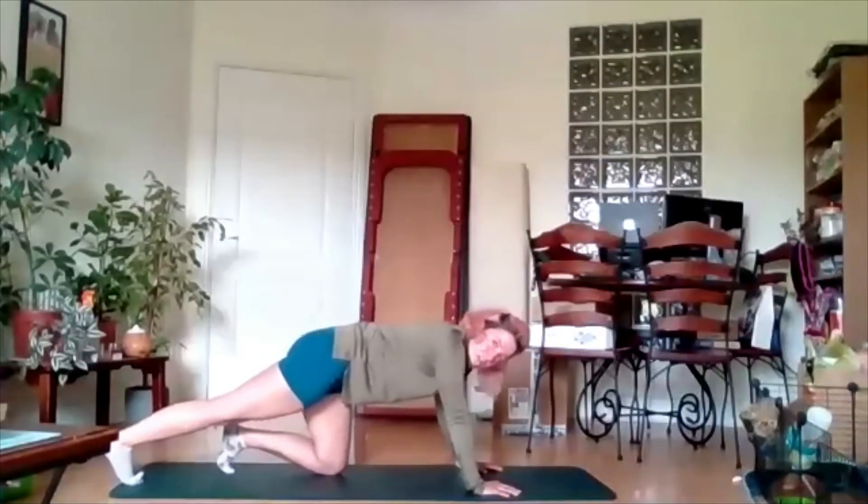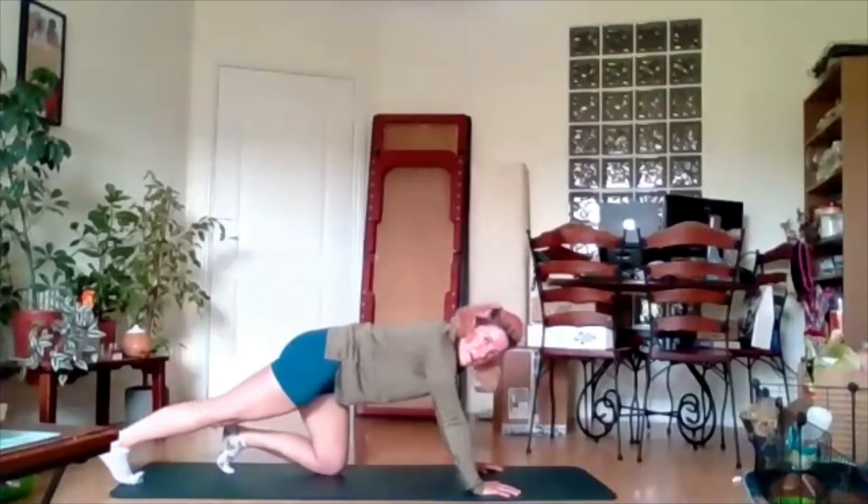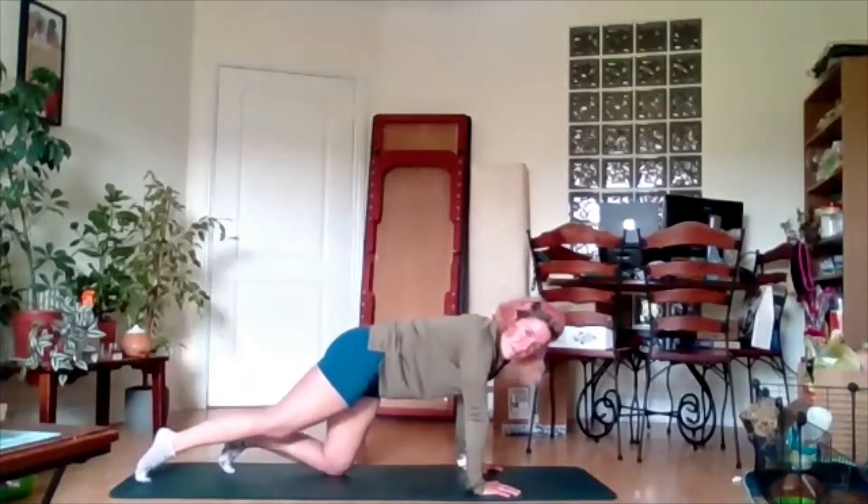Push back slowly and controlled — one, two, and three.